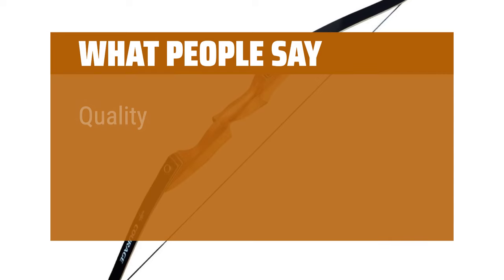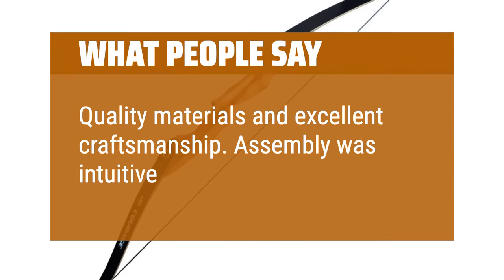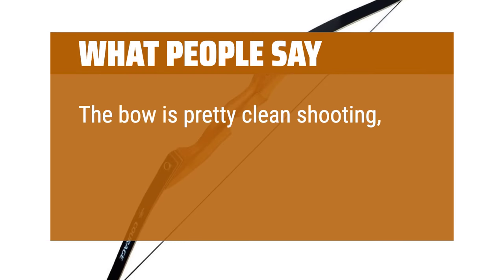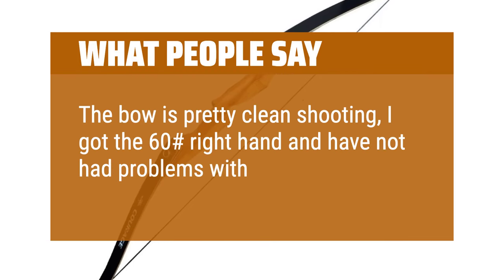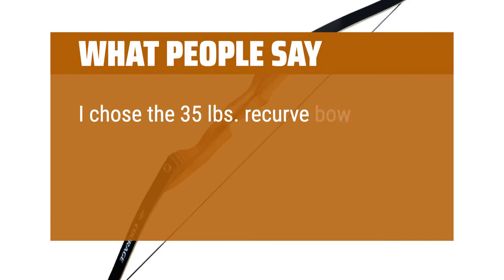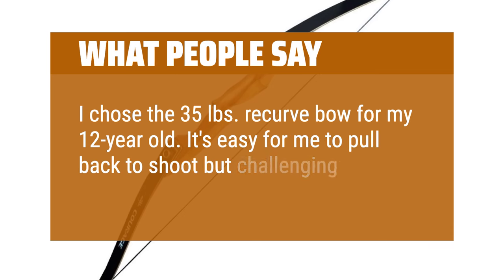What people say: Quality materials and excellent craftsmanship. Assembly was intuitive and quick. The bow is pretty clean shooting — I got the 60-pound right hand and have not had problems with it. I chose the 35-pound recurve bow for my 12-year-old; it's easy for me to pull back to shoot but challenging enough for him.